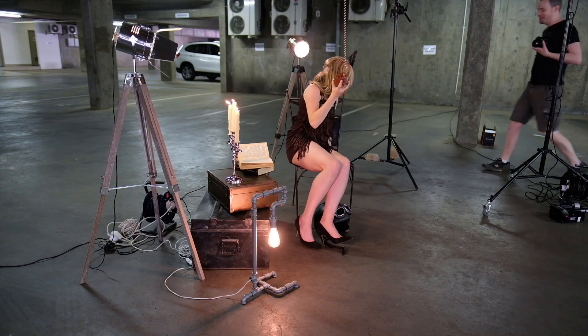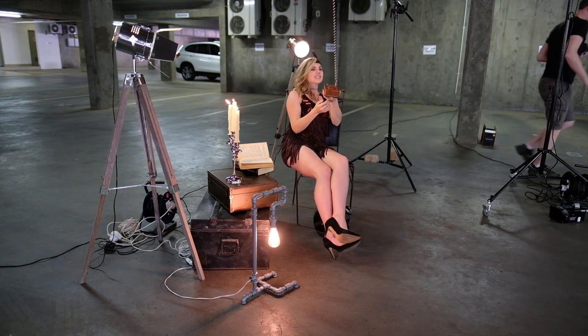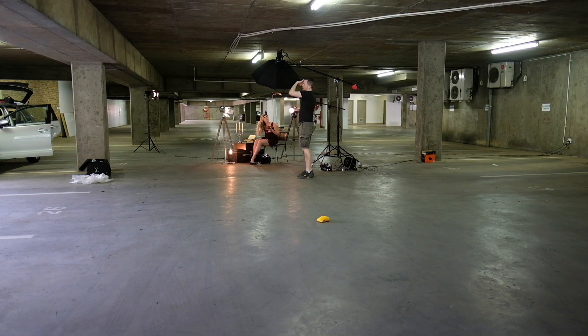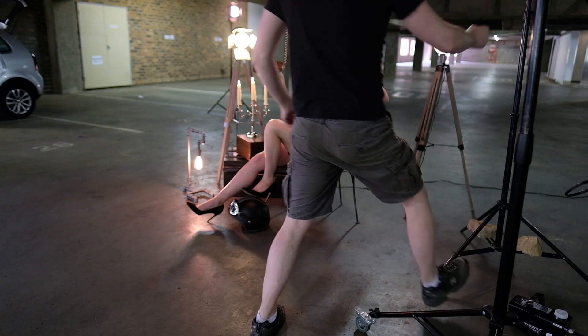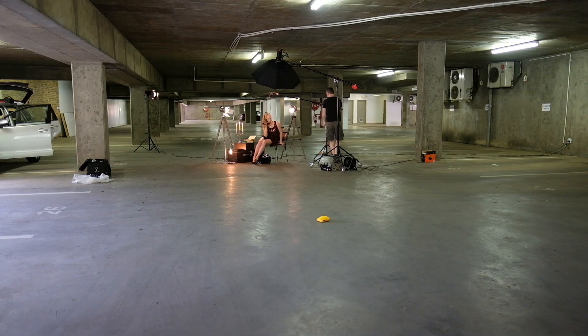The link I was going to use was going to be created by using a vintage telephone — the base being in one shot and the handset being in another. First I set about directing the model and making final touches to the set. Here you can see how I used my second boom stand to hold the handset of the telephone.